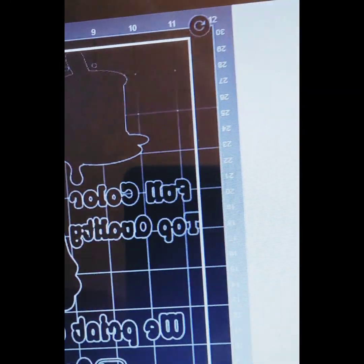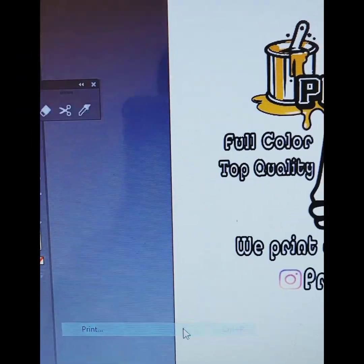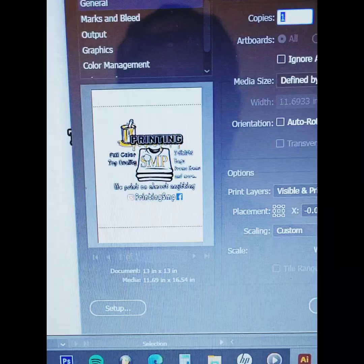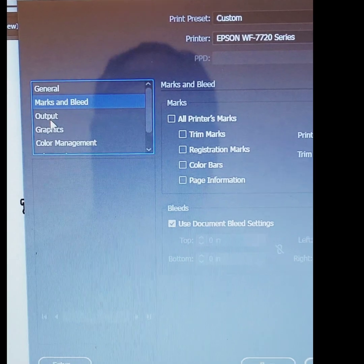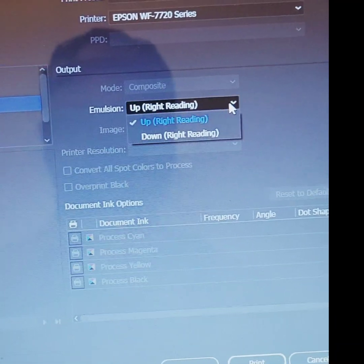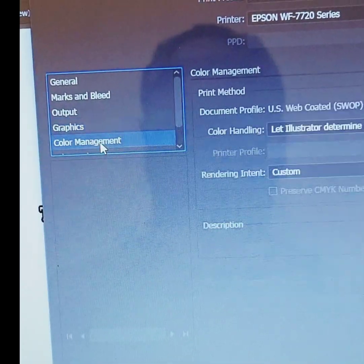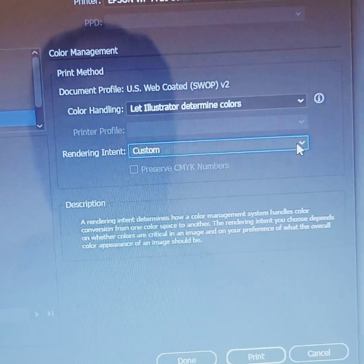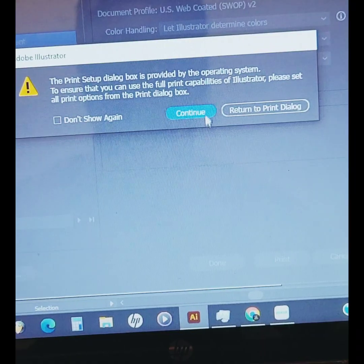Now my design is ready to cut — and now it's done cutting. When you go to print, select your printer and make sure your artwork is in the right spot. Go to Output, select down to reverse your artwork, then go to Color Management and make sure it's set to Perceptual.